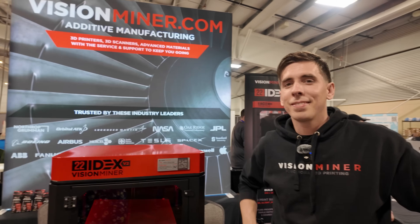Vision Miner isn't just bed adhesion — they also do 3D scanning and reverse engineering with professional-grade scanners, including infrared, full color, and blue laser options. They have a ton of videos on their YouTube channel about those topics. You can find out more at visionminer.com.